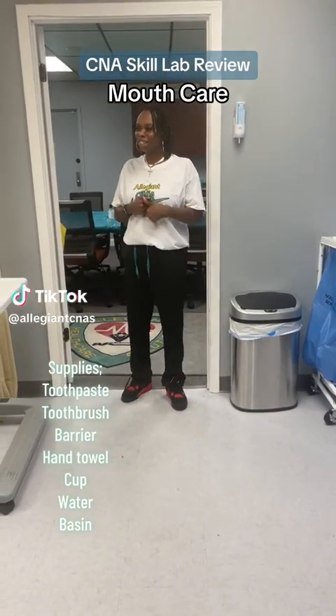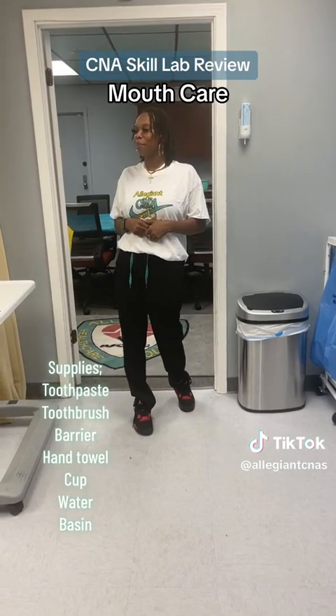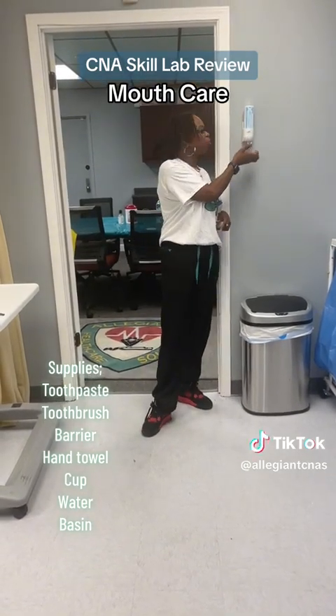Hi, my name is Sharonda. I'm going to be your CNA. I am here to do your mouth care. Before I get started, I'm going to wash my hands.